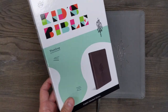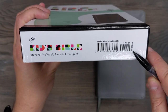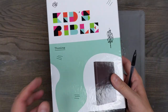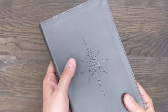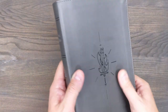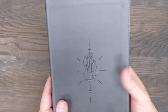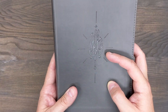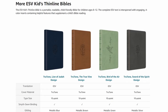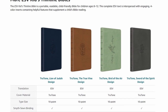You can see right off the bat with the box design there. It does retail for about $30, but you can get it on CBD for even less than $20. So very affordable. It is what they call a true tone imitation leather or synthetic cover design — the back actually says true tone. It is perimeter stitched, and I am looking at the gray cover, which has what I think is called the Sword of the Spirit design on the front. They have different colors and different design options available depending on your personal preferences.